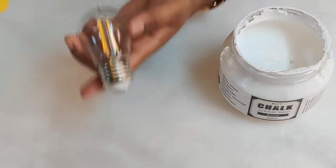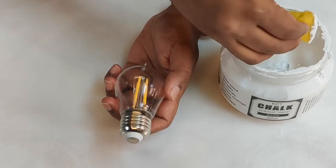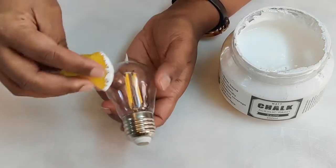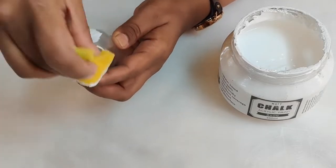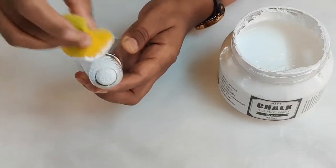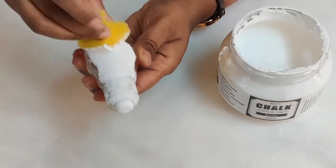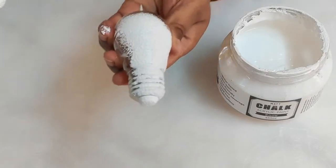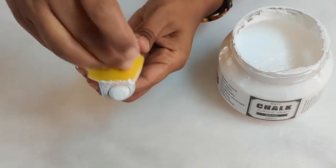Let's give a base coat of white chalk paint on the bulb. The reason I'm using a sponge is that when we use brushes, we get lines. By using a sponge it will leave a textured pattern. You can see the pattern here — this is how it looks.